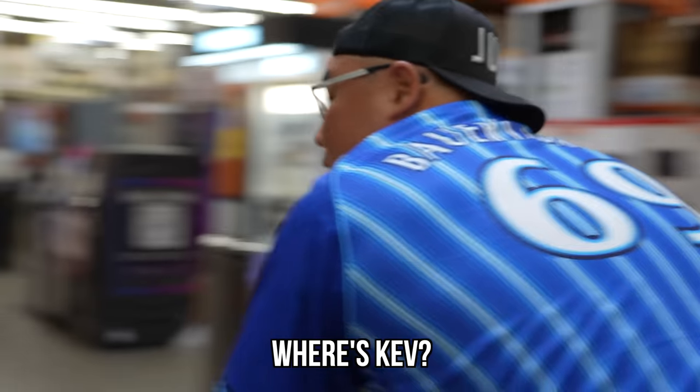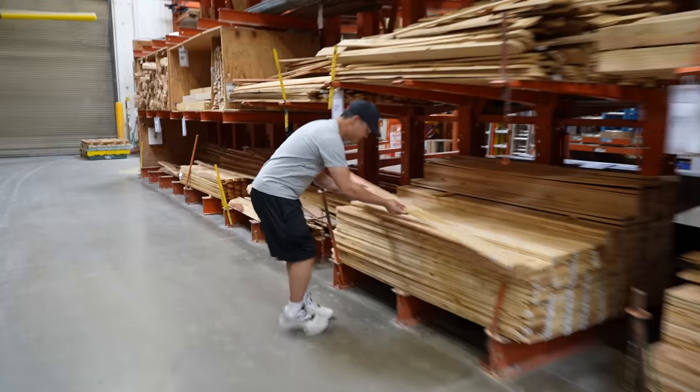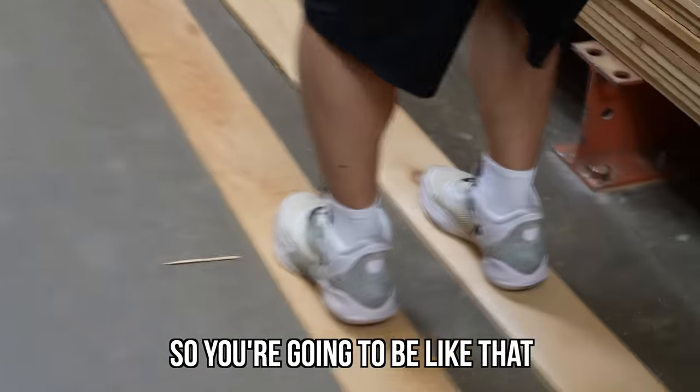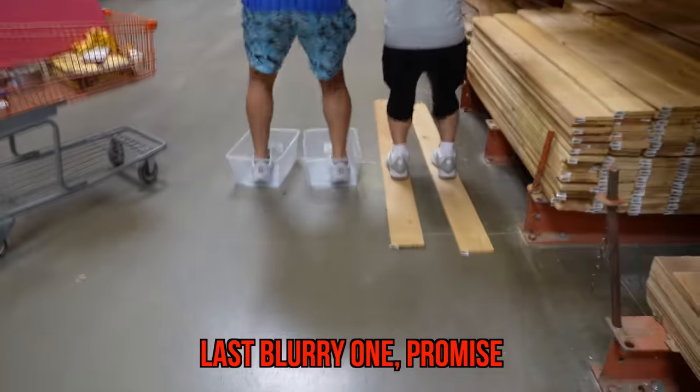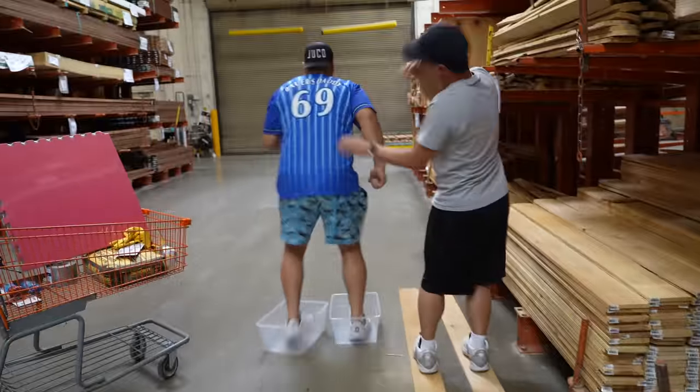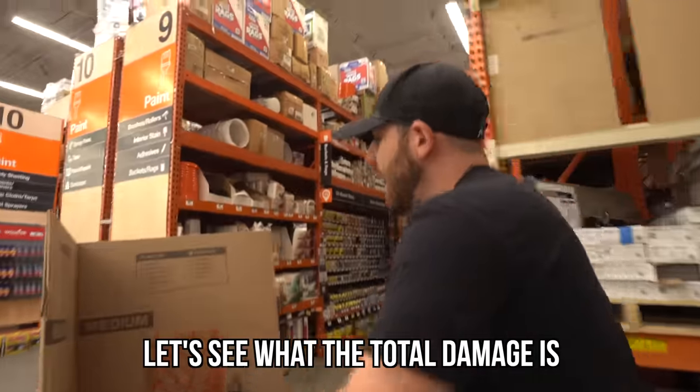Where's Kev? I went to find Kev. Kevin's not here! What if I just made skis? Yeah, dude. So you're going to be like that? And I'm going to be right next to you with this. Let's go check out.